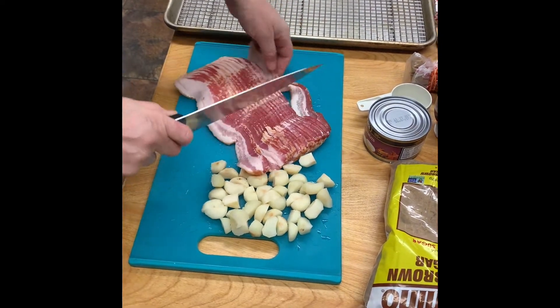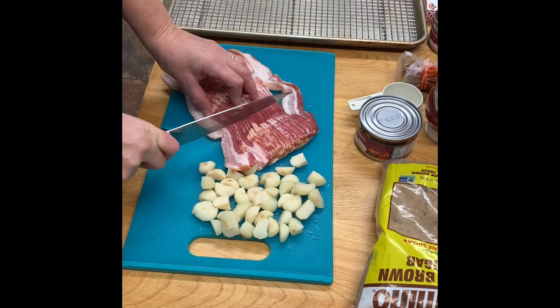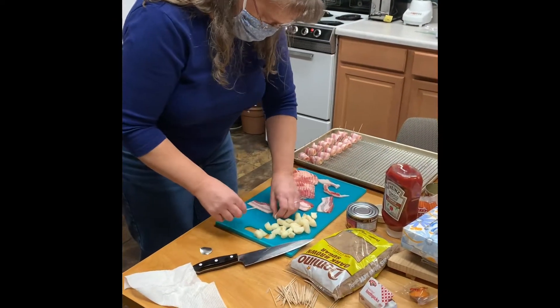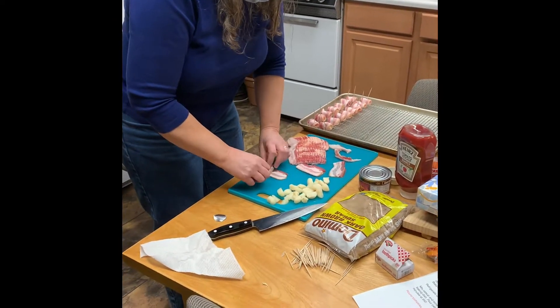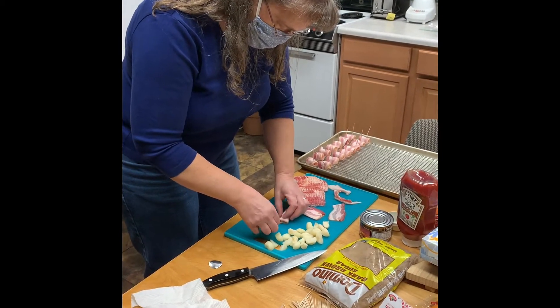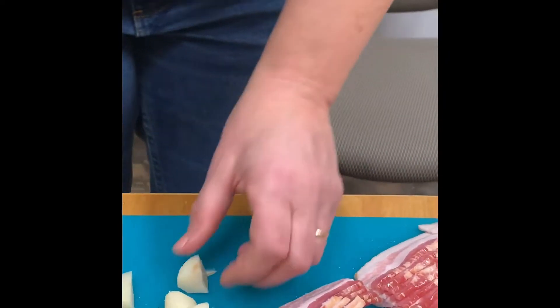Then you take a pound of bacon and cut that into thirds, really just eyeballing it. Then what we do is wrap each little piece of water chestnut with the bacon and use a toothpick to help roll it along, then skewer it and put it on the tray.